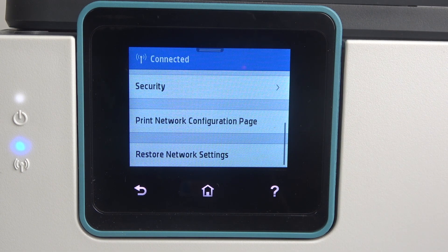Unfortunately I have no inks inside so I can't print any page, but if you have inks you will be able to print it.